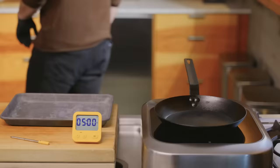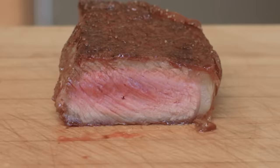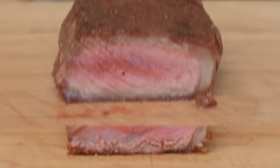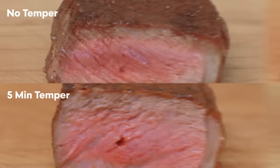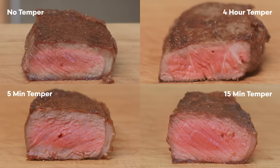I'm going to temper a couple more steaks for five minutes and 15 minutes, and I'll cook them and compare them against the other two steaks I cooked earlier. The steak tempered for five minutes is more or less indistinguishable from the steak cooked straight from the refrigerator. This makes sense given that the core and surface temperatures only increased by about one degree Fahrenheit — that's half a degree Celsius — during the tempering step. The core of the steak tempered for 15 minutes increased by four degrees Fahrenheit, about two degrees Celsius, and it's visibly more evenly cooked from surface to center, although not as uniform as the steak tempered for hours until the core was at room temperature.